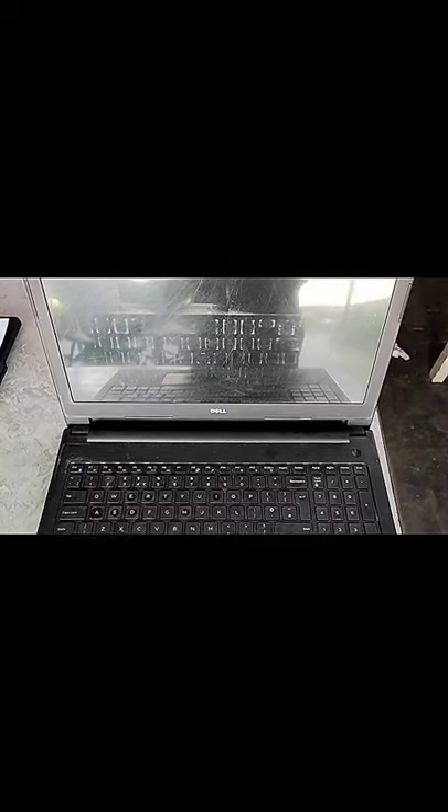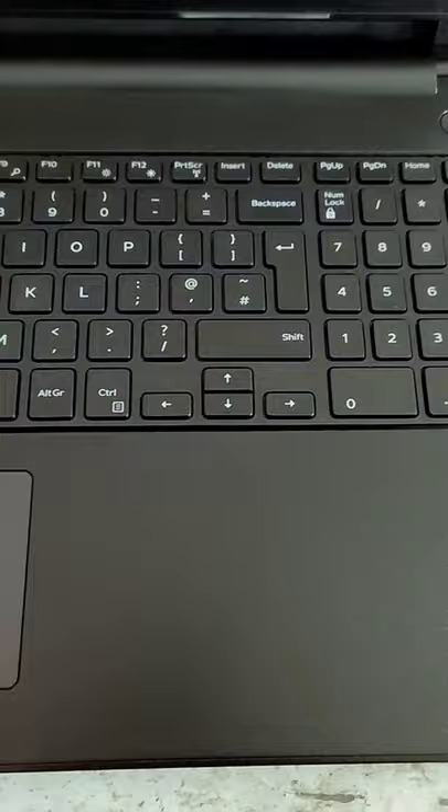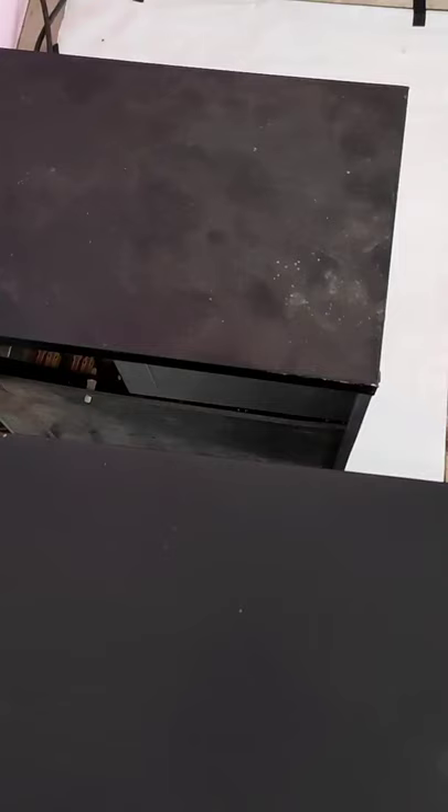Hello guys, many viewers ask me how I clean this laptop like new. I will show you in this video how I clean it. I have my PC to clean, so first of all you use a brush.